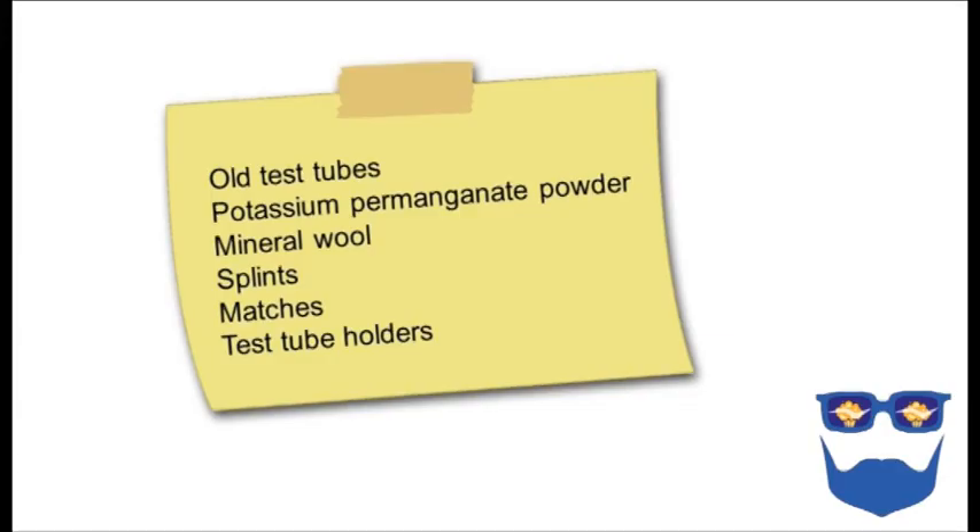Here's a suggested technician request for this experiment. You want some old test tubes — they can only be used once for this experiment; after that they need to be binned or used for the same experiment again. You need potassium permanganate powder, some mineral wool, splints, matches and test tube holders. I'm presuming you've got Bunsen burners and heatproof mats in your lab.